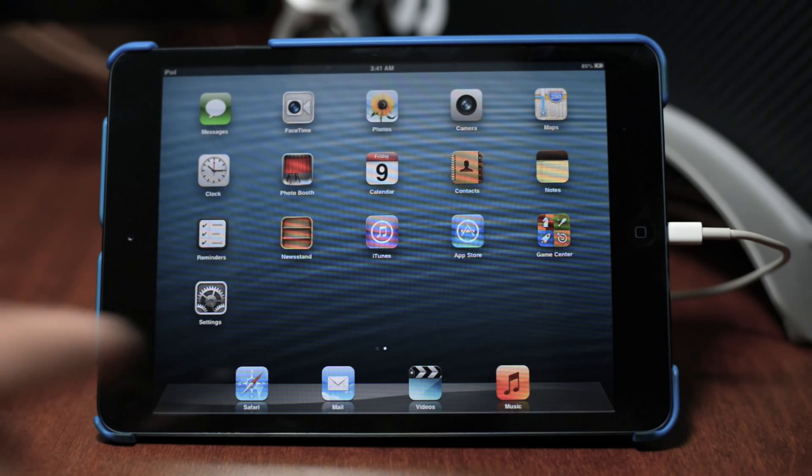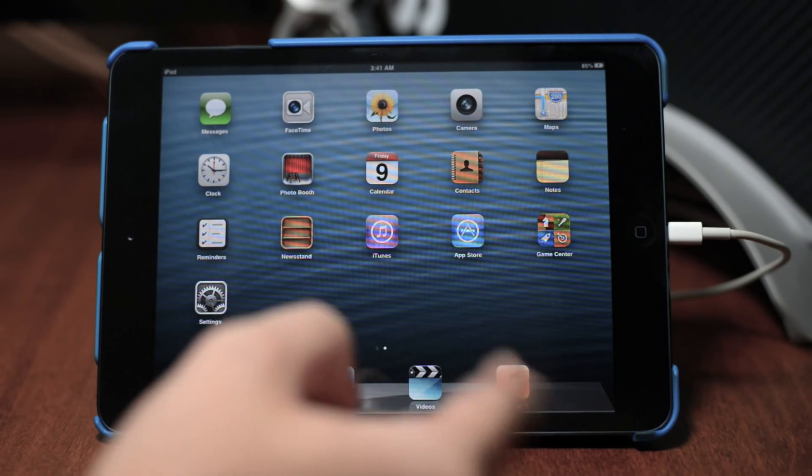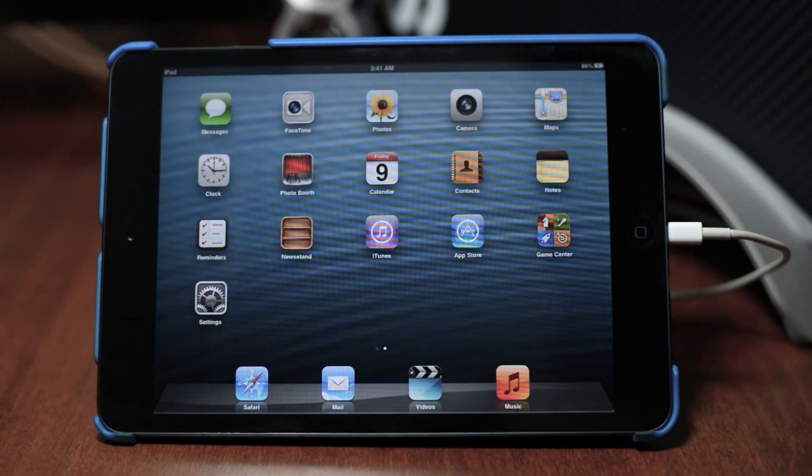First off, make sure your device is plugged into your computer — as you can see mine is right there. This is going to be the same process for the iPads, the iPhones, and the iPod Touch 5th generation. Once you have it plugged in, go ahead and jump over to your computer.